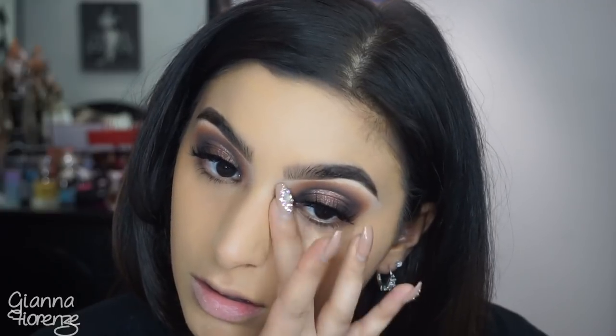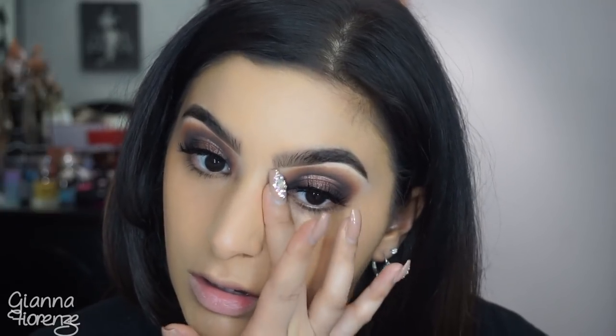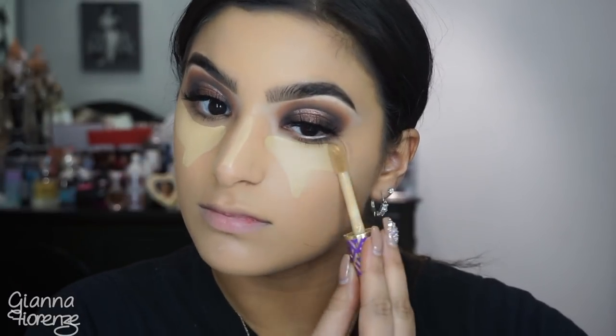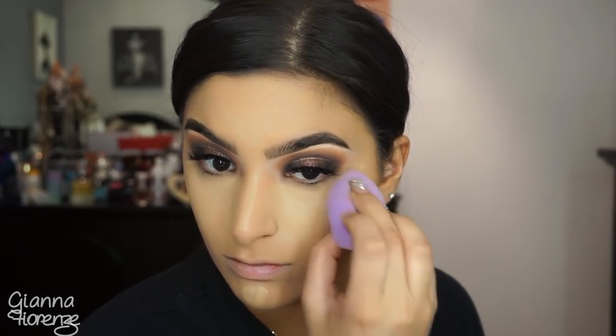Using a Becca under eye corrector in medium to deep, patting that with my middle finger. Then going in with Tarte Shape Tape in medium to conceal under the eyes, highlighting the whole area. Damping my quickie blending sponge and blending it upwards on the nose and underneath the cheekbones.